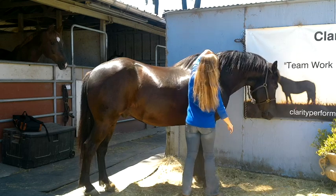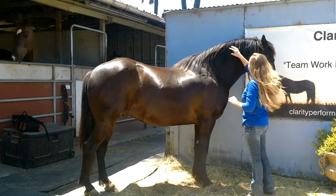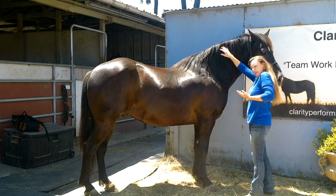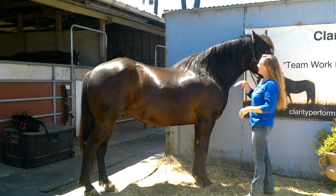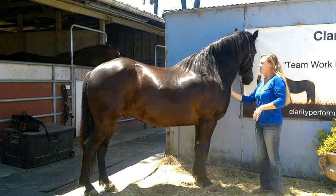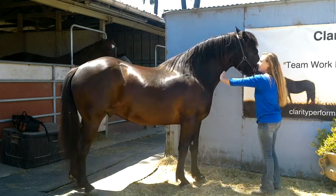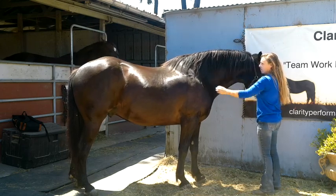Obviously his neck — this is called his crest. The top of his neck is called his crest. If a horse has built their top line properly, they have a nice developed crest. You want the underside of the neck, this part of the neck, not to be muscled up. You want this part to be relaxed and not muscled. And then you want the muscle along the crest.